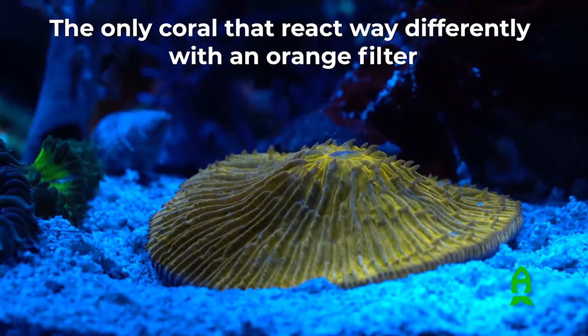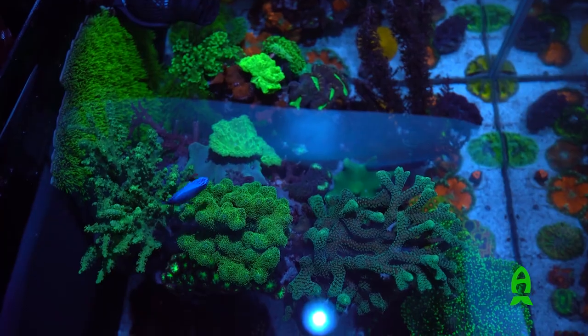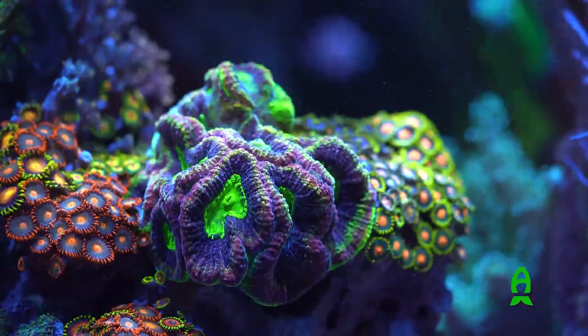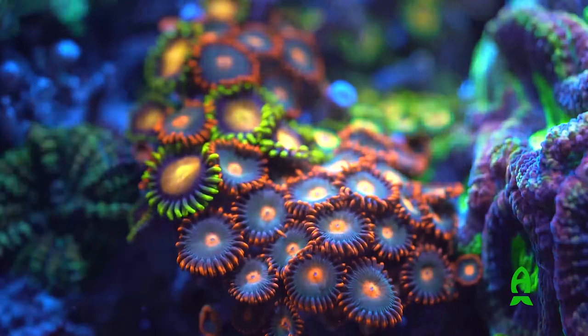For the corals I feed on Sundays — a big target feeding session for all the corals. Initially I was feeding corals twice a week and I was struggling with phosphate and nitrate. When I dropped to just once a week, that's where I found the right balance for my tank and my lifestyle, since I'm sometimes too busy for more frequent feeding.